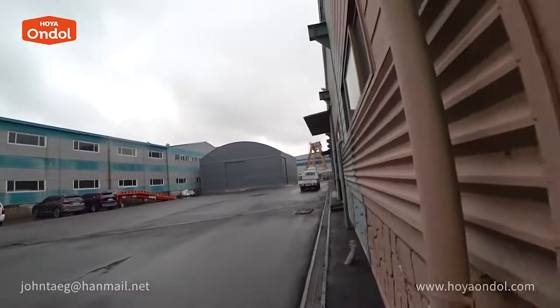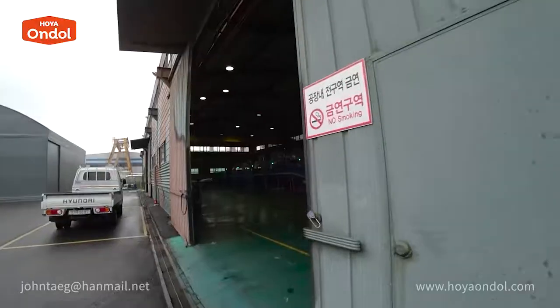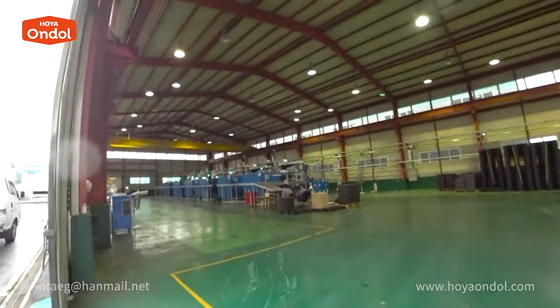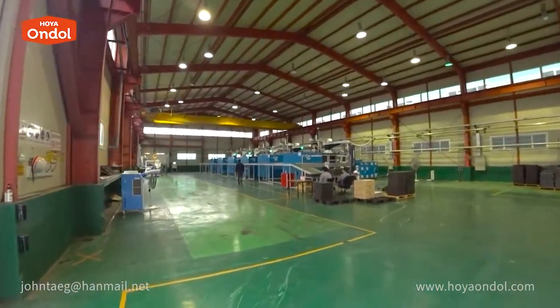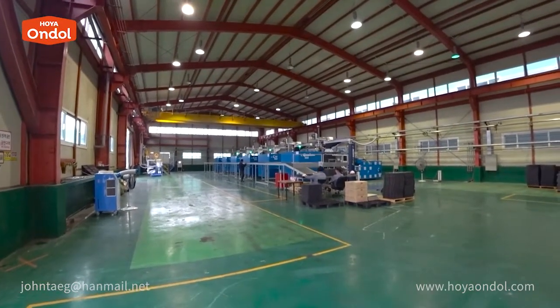The warehouse is on the left and production is in the factory on the right. There aren't many workers in the factory — it is a fully automatic system, so it does not require a lot of workers.